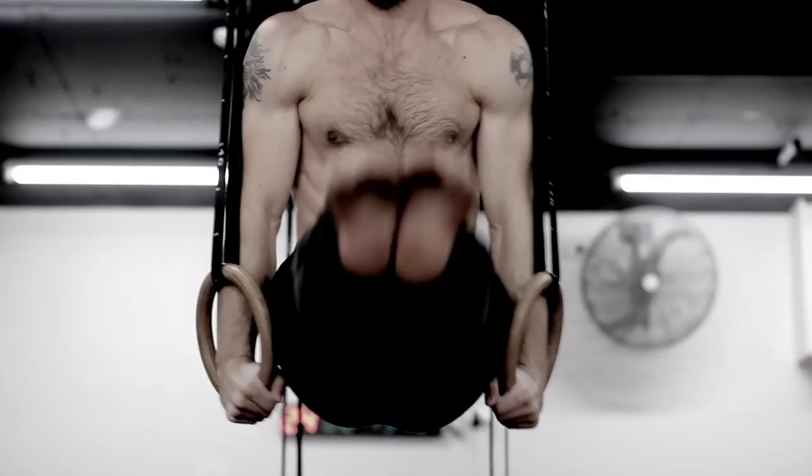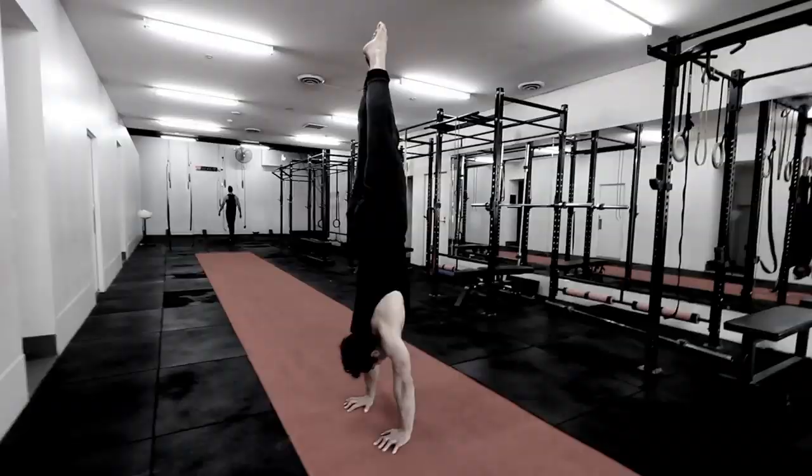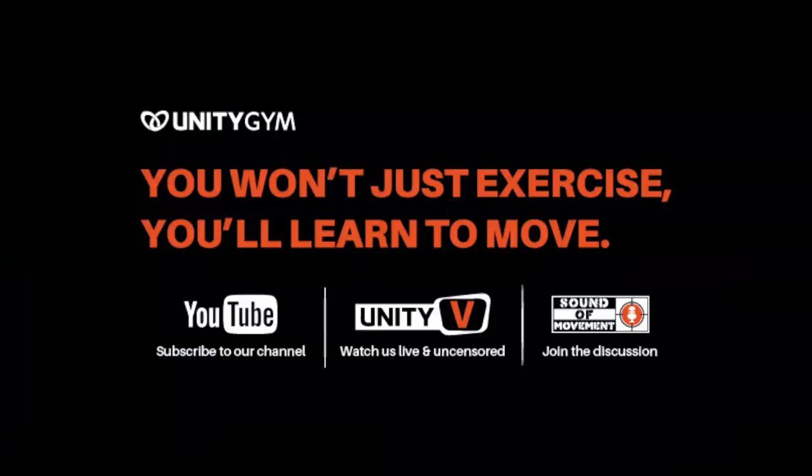So you want to learn how to do a press to handstand. In this video we are going to teach you an awesome beginner's workout for this amazing skill. We are the gym that teaches people how to move instead of just exercise, because we believe that health is about performance, not just body image. My name is Rad Burmeister, this is my brother Yanni Burmeister, and we are the co-founders of Unity Gym and co-creators of the UMS — Unify Movement System.